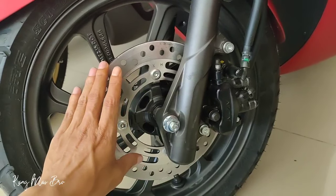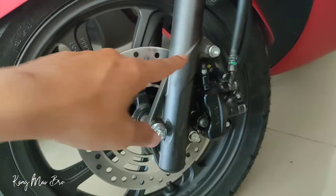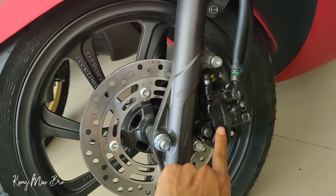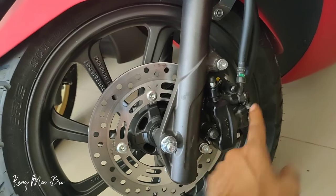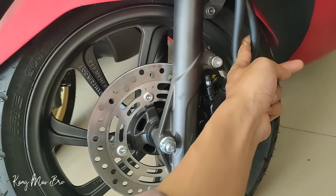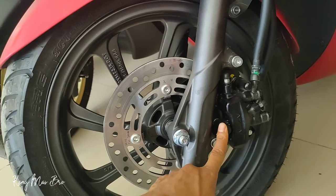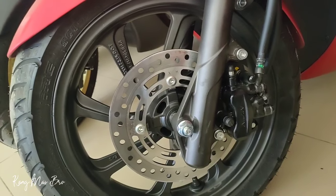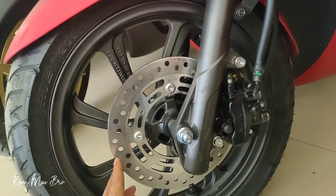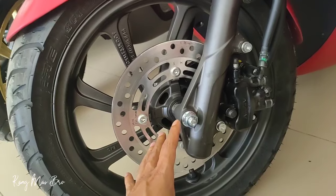Di pengereman CBS Honda PCX ada tiga kaliper. Selangnya ada dua — yang dua kaliper atas dan bawah disambungkan dengan satu selang, sedangkan yang tengah tersambung dengan pengereman belakang. Jadi saat rem belakang ditarik, selang ini ikut mendorong piston. CBS artinya combi brake system, dimana saat rem belakang ditarik, rem depan dan belakang ikut mengeram. Ini bisa dibuktikan — saat rem belakang ditarik, bagian depan tidak bisa diputar rodanya.